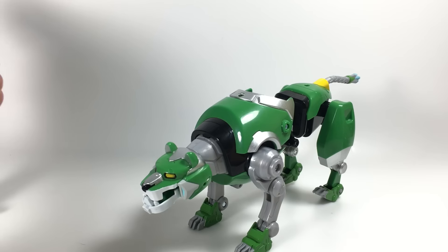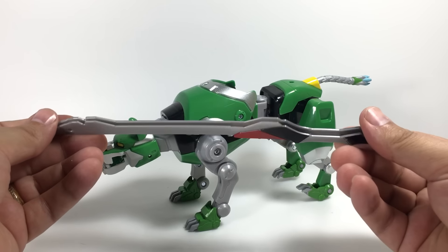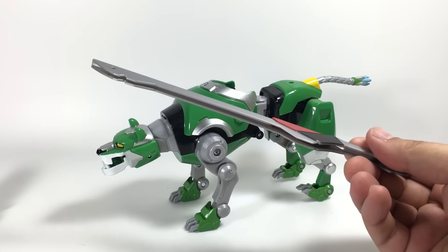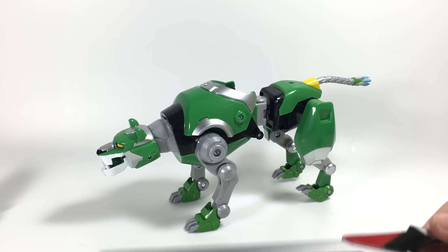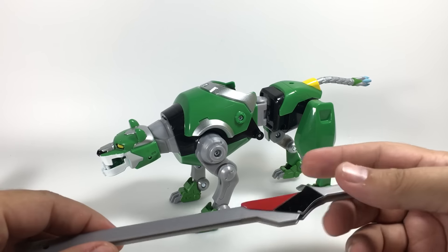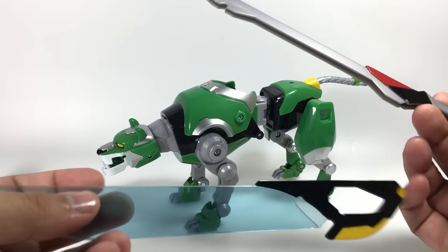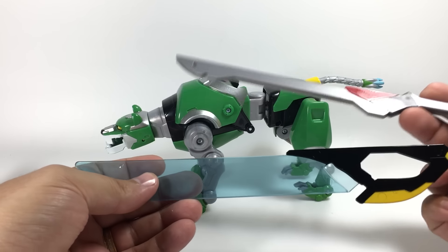There he is with no accessories attached. The other thing included with Green Lion is the spine for the sword. I don't know why they split this — I feel like the fact that you're buying five lions to combine to form Voltron already ensures that you're going to buy the whole set. I don't know that splitting the sword between two figures is a sales driver in any way, but they did it.